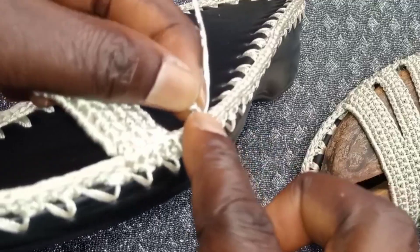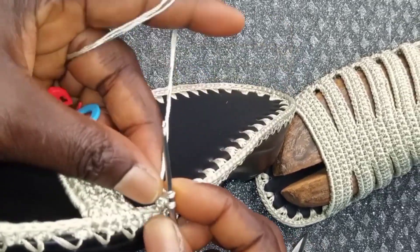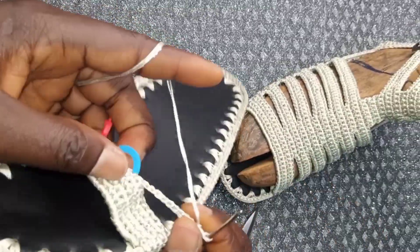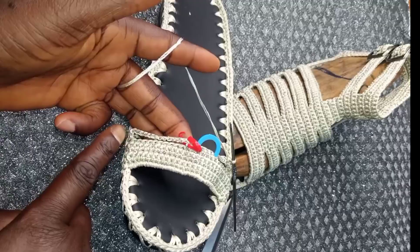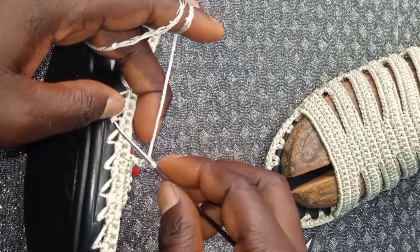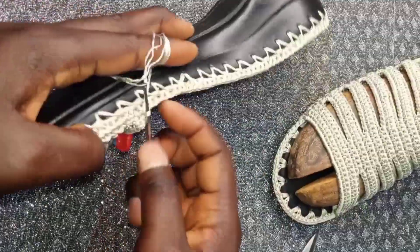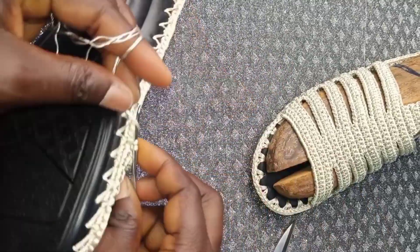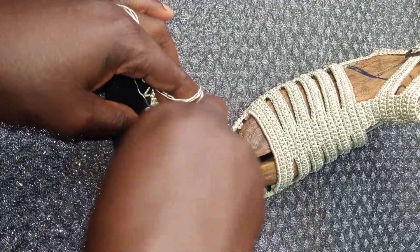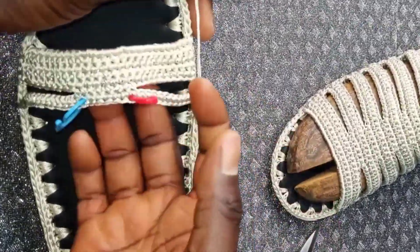Now we are going to start making single crochet in this chain through all the chains to the end. Insert it in the fourth place to close the gap. Insert in two places: insert, yarn over and pull through — one. Insert in the second place, yarn over and pull through — pull through the two. Turn your work.